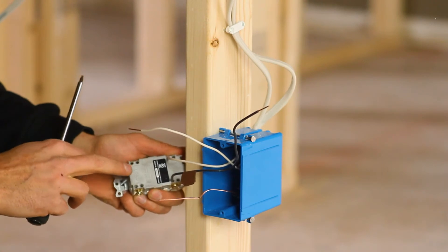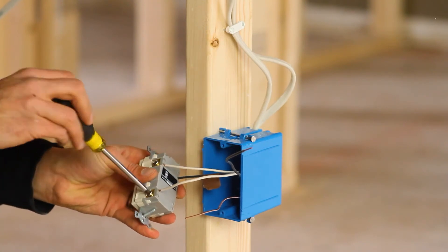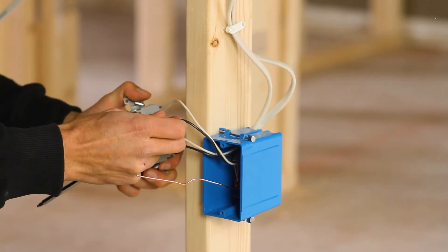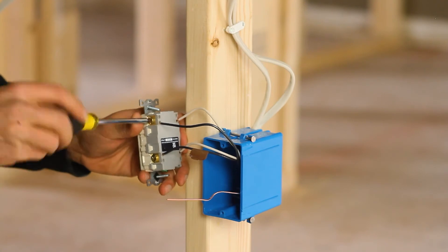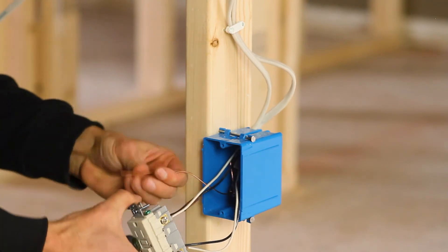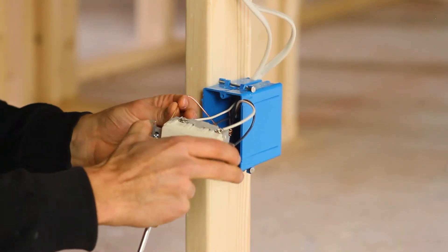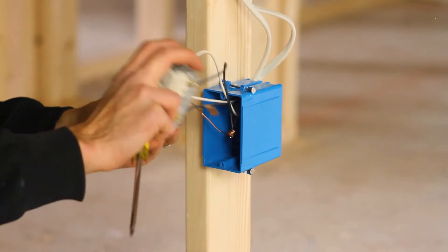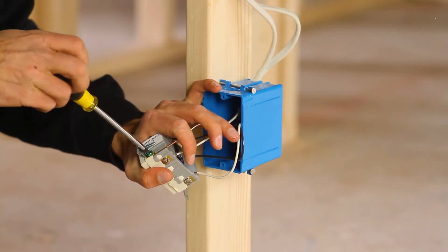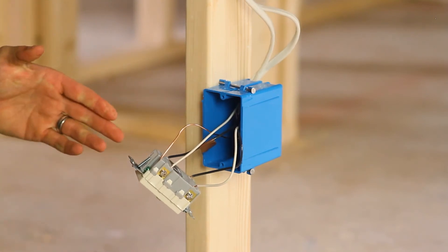I'm gonna repeat this process, except with the load side. On the back of the GFCI it says load — load is what is being powered. I'm gonna insert my white conductor into either of the two holes and snug it, then the black conductor into the hole with the brass screw. Black to brass. Then I'm gonna take my grounding conductor, insert it into the ground hole, and be mindful of the nuance of the GFCI I'm using. There's a grounding plate underneath the grounding screw. I've inserted my grounding conductor under that plate and secured it.